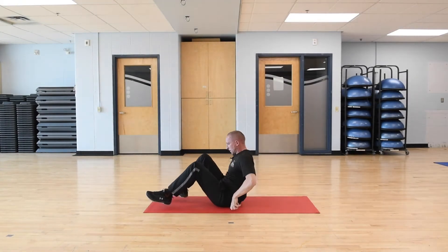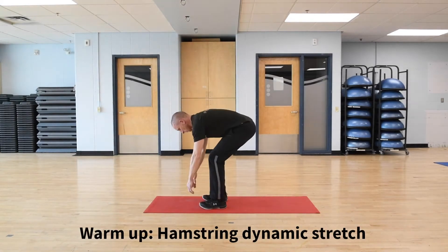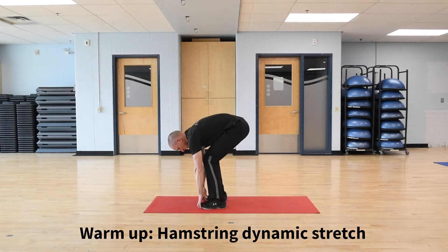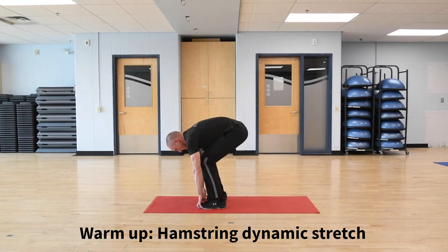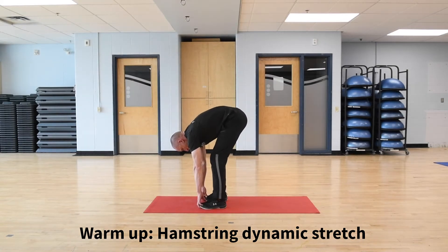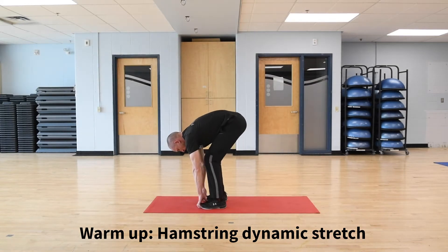After that, I'm going to come up, keep my feet hip-width apart. I'm going to squat down, hook my fingers under my toes, and I'm going to lift my hips up as high as I can. Don't worry if you can't get your legs straight. This is going to stretch out my hamstring and my back a bit. We're going to do seven, eight, nine, and ten.